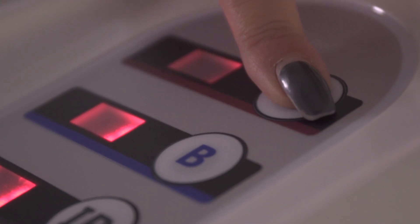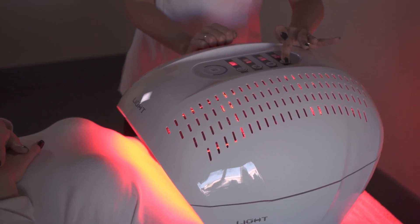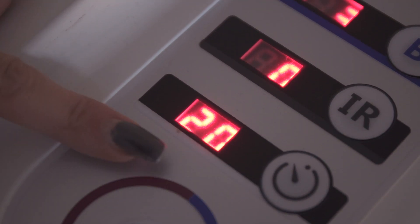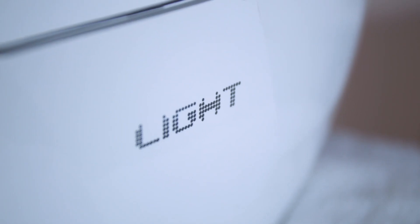Use the red LED light to stimulate collagen production for anti-aging, skin rejuvenation, and skin repairing therapy. The minimum recommended treatment time is 20 minutes per session. For maximum effect, use two to three times per week for a duration of four to six weeks, depending on the results.